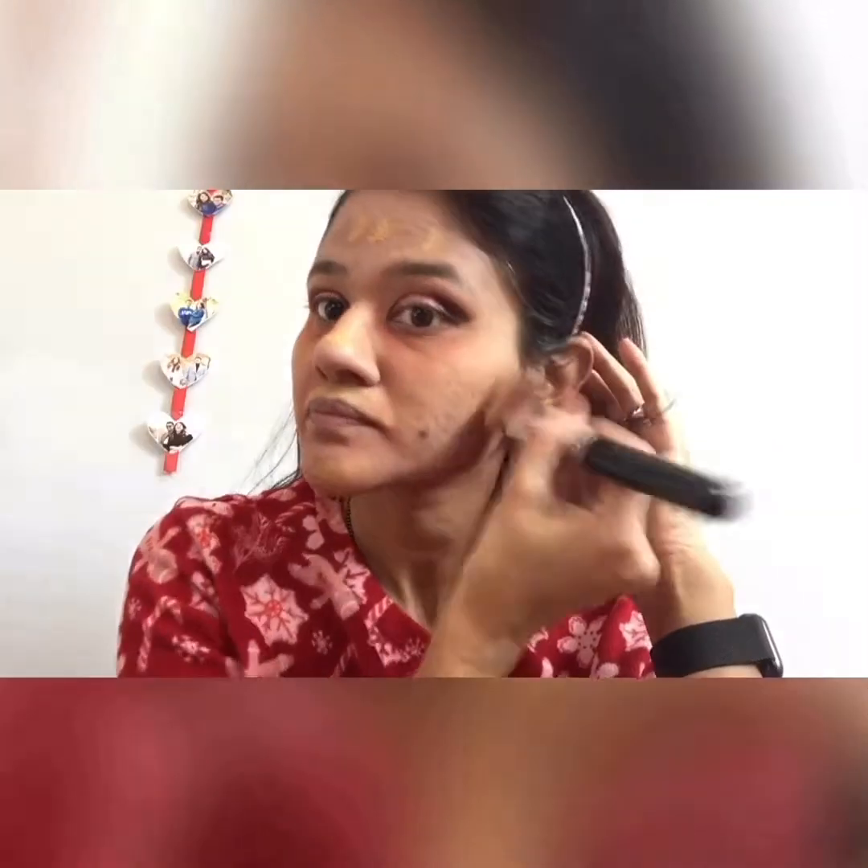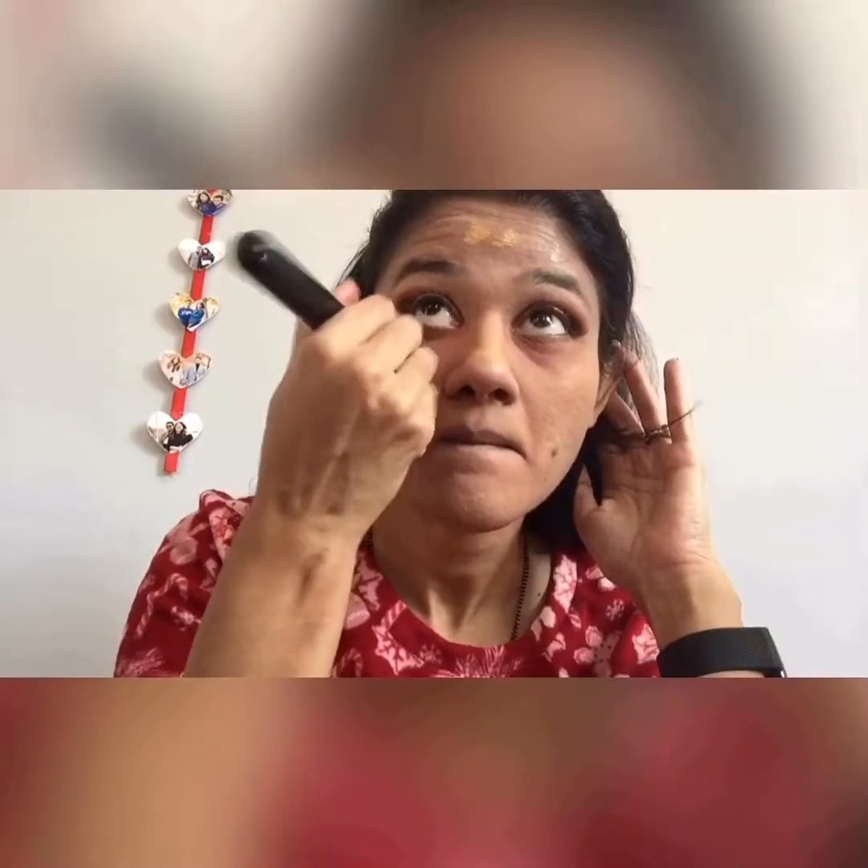Next we move on to the face. I'm using some peach color corrector to cover those dark circles, and also around my mouth. Then I'm using my foundation brush to blend the color corrector, just looking up and blending it away. Next I'm using some Estée Lauder Double Wear foundation, putting it all over my face using the same brush. And never forget your neck, guys — neck is also part of your face so it looks all blended and seamless.